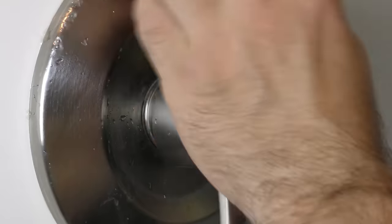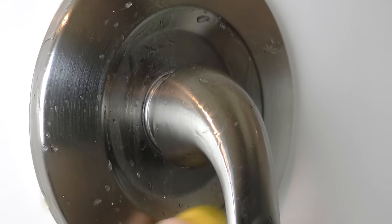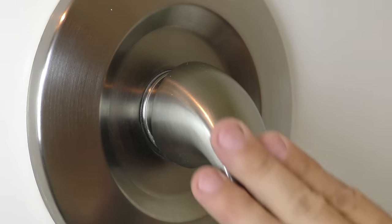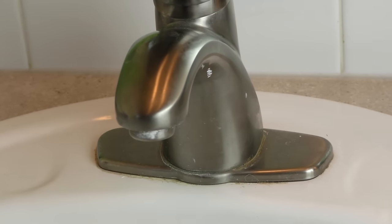If you're looking to remove hard water stains from your fixtures, all you're going to need is a lemon and some elbow grease. The acid in the lemon breaks down the hard water, and it's easy on your hands — so there's no harsh chemicals needed.